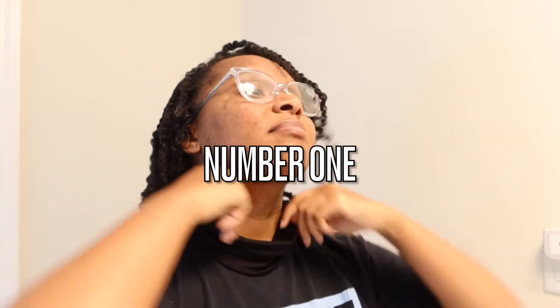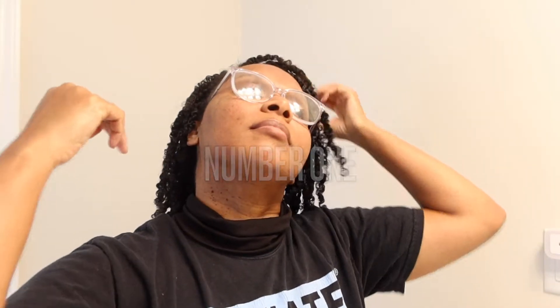Hi guys! I'm going to be sharing with you 10 mini twist styles on my natural hair, thanks to Earlene Carson who requested this many months ago. I wanted to twist my hair up, so here we go — let's get right into it.